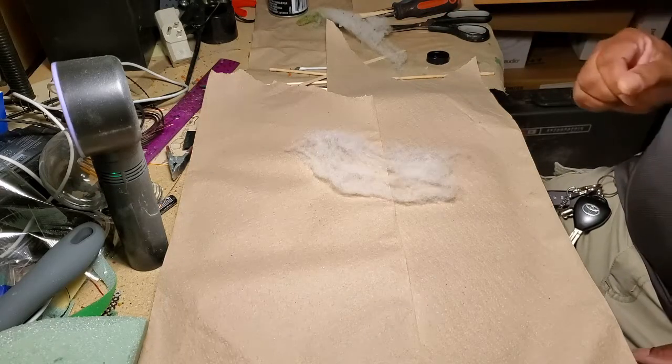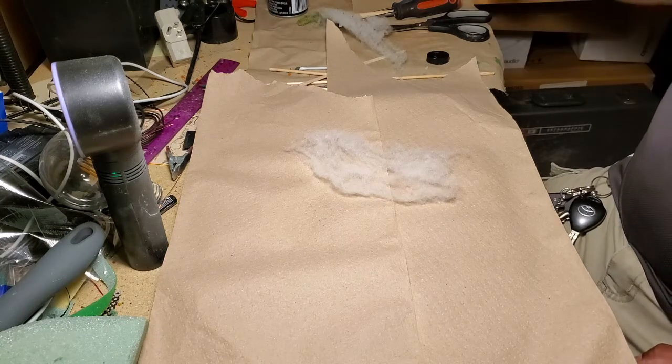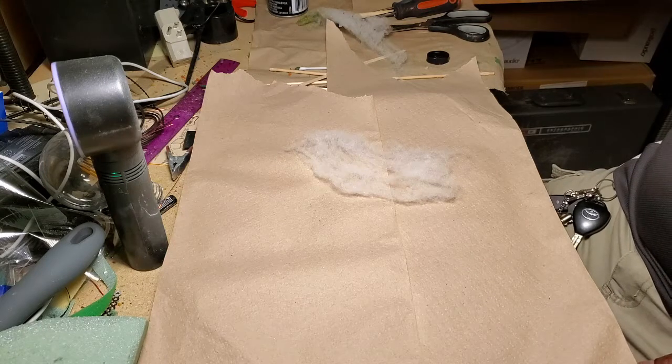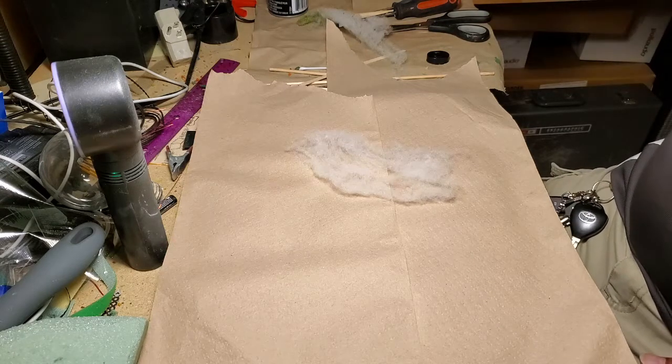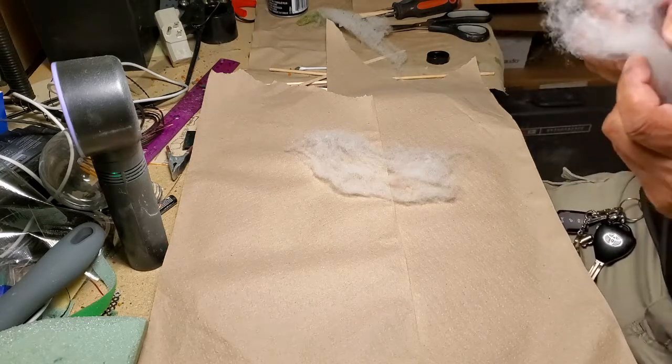Hi everyone, welcome to Anthony's Hobby Corner. On today's video I'm going to show you how to make a quick, easy, and realistic-looking ground cover for your model trains.